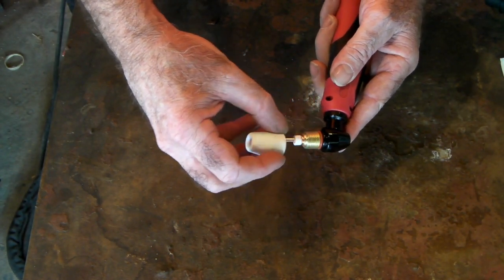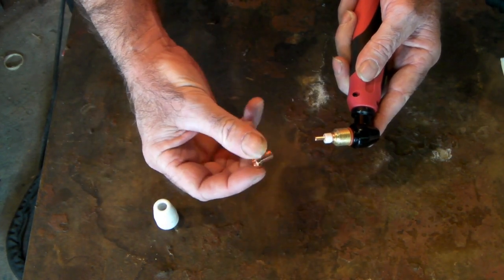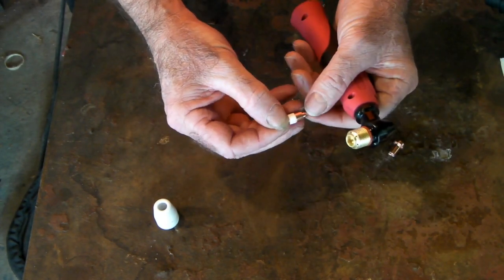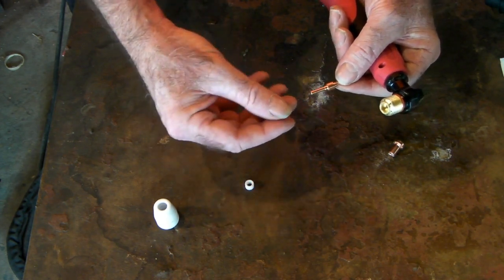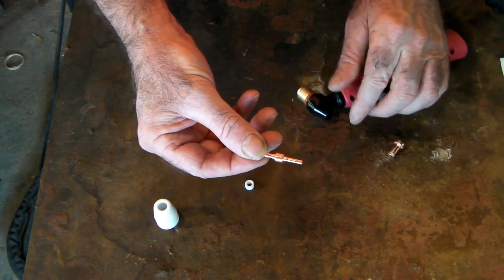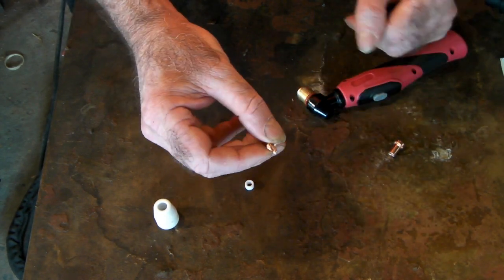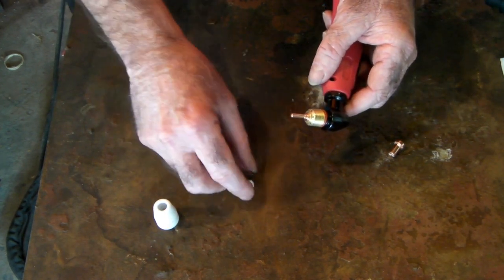We've got your shield cap here — just a standard shield cap. You've got your nozzle here, your swirl ring here that makes your gas come out in the right direction at the right speed, and you've got a double-ended electrode here. You just turn it over and start cutting again, which is brilliant.